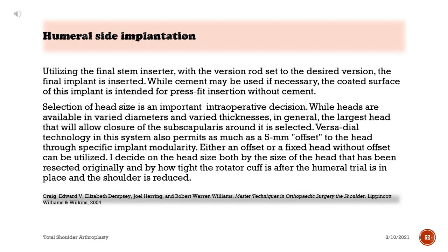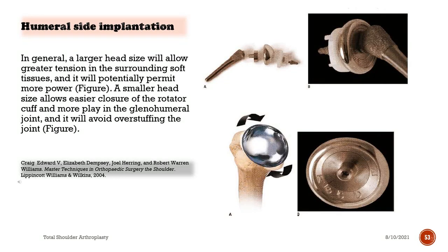Utilizing the final stem inserter with the version rod set to the desired version, the final implant is inserted. While cement may be used if necessary, the coated surface of this implant is intended for press-fit insertion without cement. Selection of head size is an important intraoperative decision; in general, the largest head that will allow closure of the subscapularis around it is selected. VersaDial technology in this system permits as much as 5mm offset to the head through specific implant modularity. The surgeon decides on head size based on the size of the resected head and how tight the rotator cuff is after the humeral trial is in place and the shoulder is reduced. A larger head size allows greater tension in the surrounding soft tissues and potentially more power.